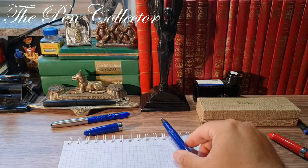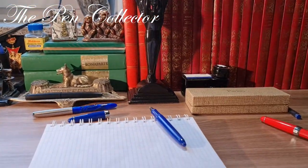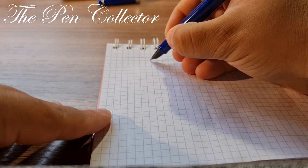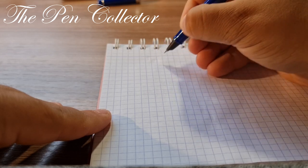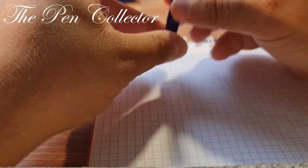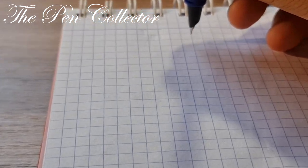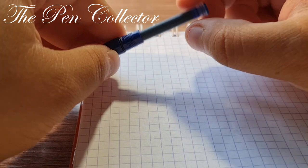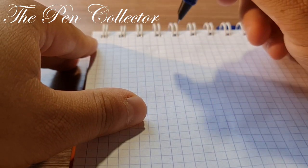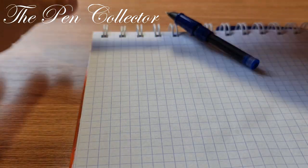Now we are ready for the writing sample. I will change the angle of the camera because I want you to see the written sample better. There's a small problem — I have to wait some time to allow the ink to reach the hooded nib. You probably know from my last videos that these ink cartridges made in China can't be pressured to write. So with your permission, because I don't have time, I will use the Jinhao ink converter from the 51A.